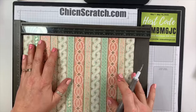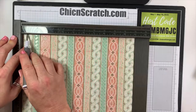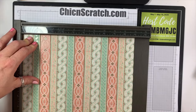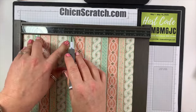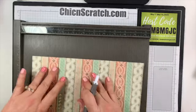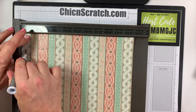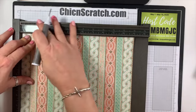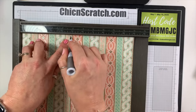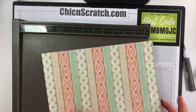Now I'm going to place it on the landscape side — the eleven inch side — and score it at half an inch and four and three quarters. I'm going to turn it and repeat that same thing: half an inch and four and three quarters.